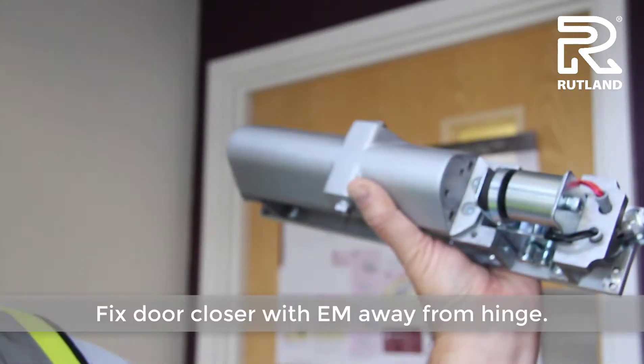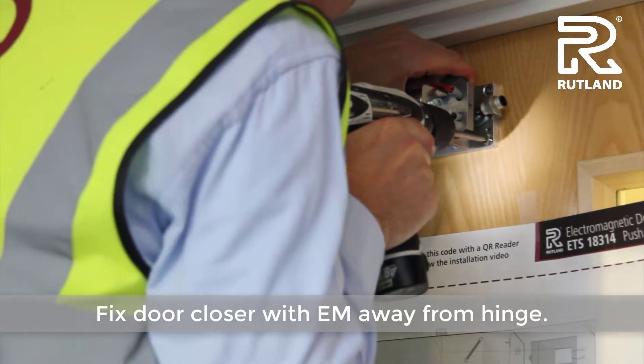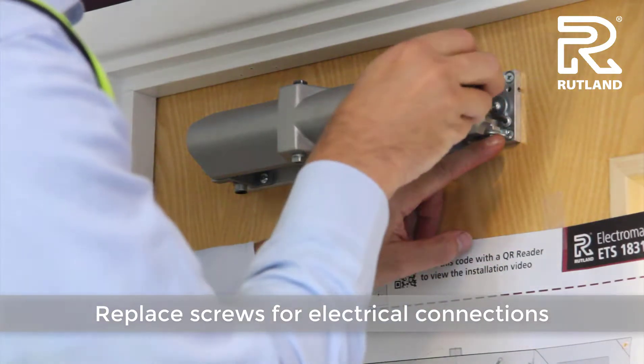The door closer can now be fixed to the door. Replace the little screws with the electrical connections so they hold them firmly in place.